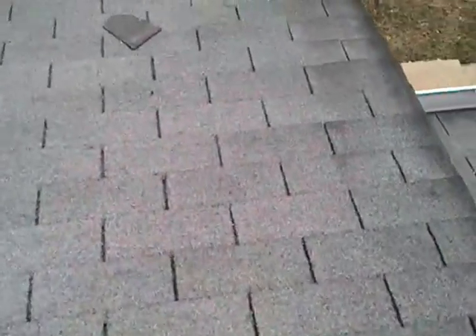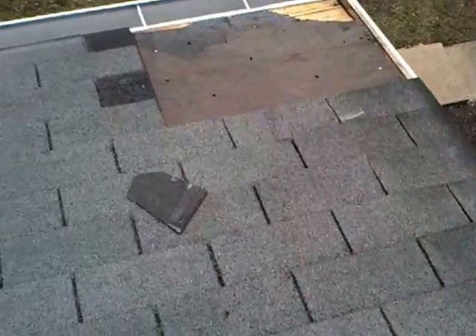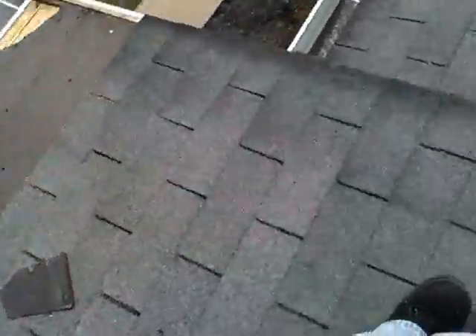It's got a pretty good amount of damage. You've got this right here — obviously you can see it from the street. There's some hail wear on the shingle. It's a pretty old roof.